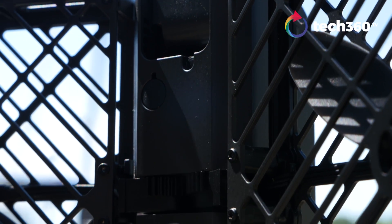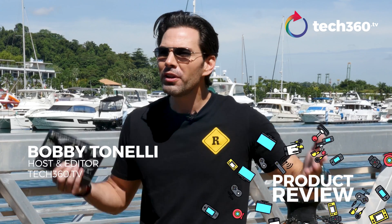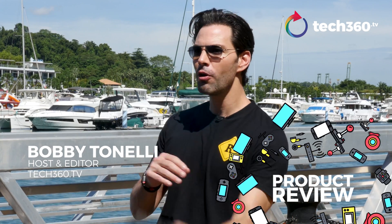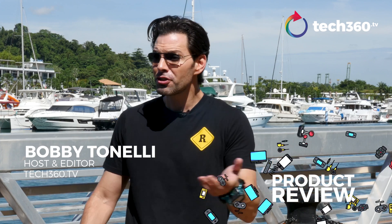Are you tired of taking selfies by stretching out your arm, trying to get everybody in the photo, but everybody looks a little bit distorted and weird? Don't you wish there was a camera that you could literally just throw up in the air, it would hover, take a nice group shot, maybe track you on some activities — great for an amusement park, outdoor activity, or a house party? Guess what? There is a product out there. It is called the Hover Camera Passport in 4K. I'm Bobby Telly with Tech360.tv, and we are all about this fun little selfie drone.